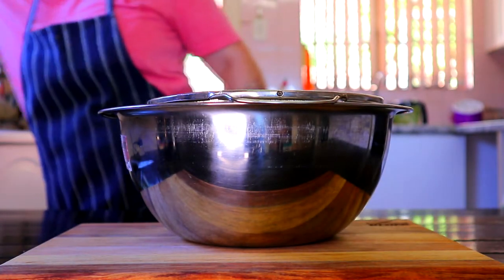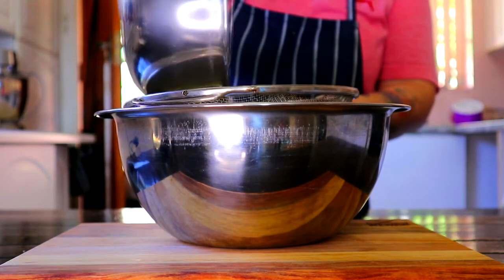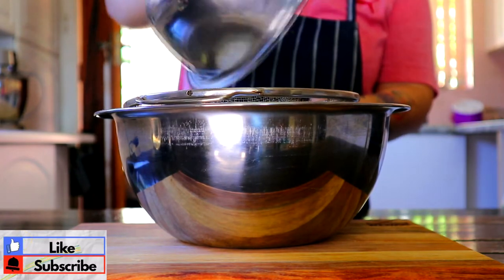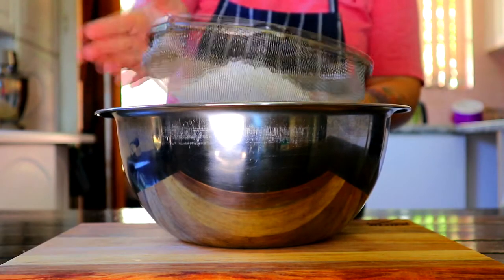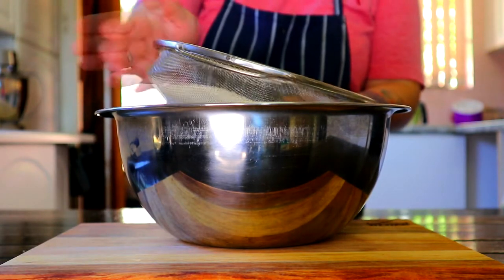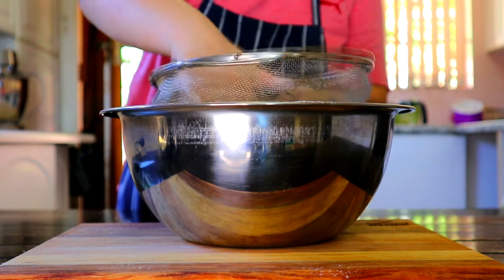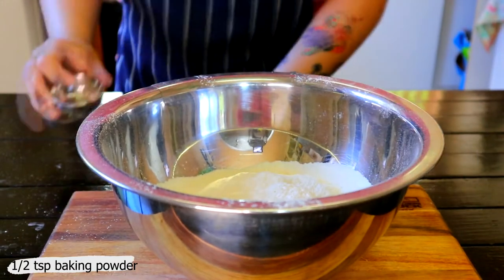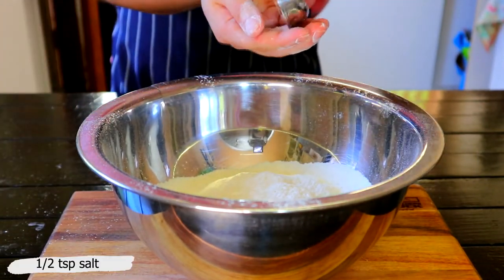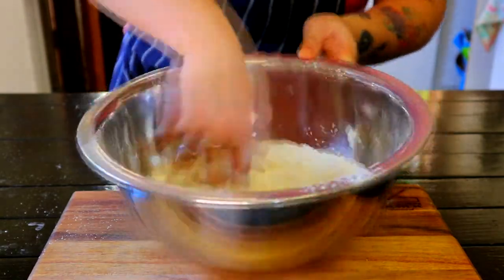Let's start by making the parsley tortilla. In a large bowl, sift 2 cups flour. Then add half teaspoon baking powder, half teaspoon salt, and mix flour until thoroughly combined.